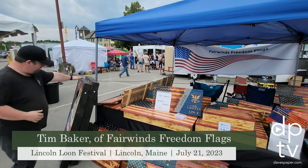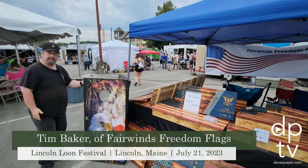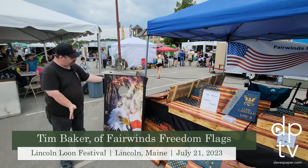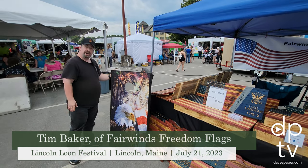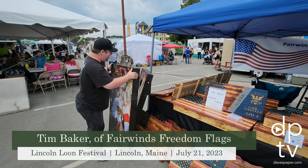I have another set of cornhole boards where I've been experimenting using vinyl. It's the same standard setup but with vinyl applied on top, and the beanbags come with this set too — patriotic, stars and stripes.